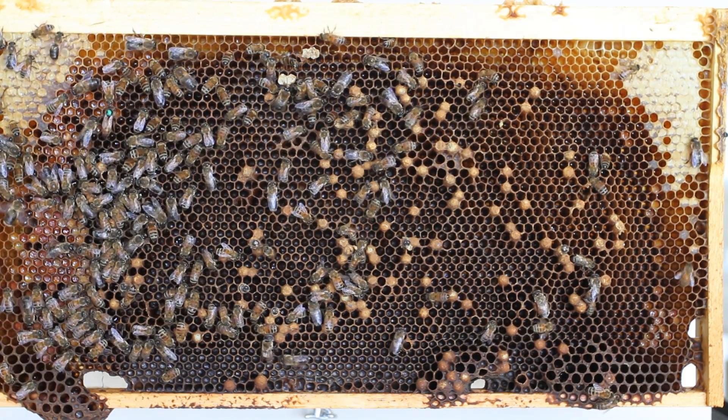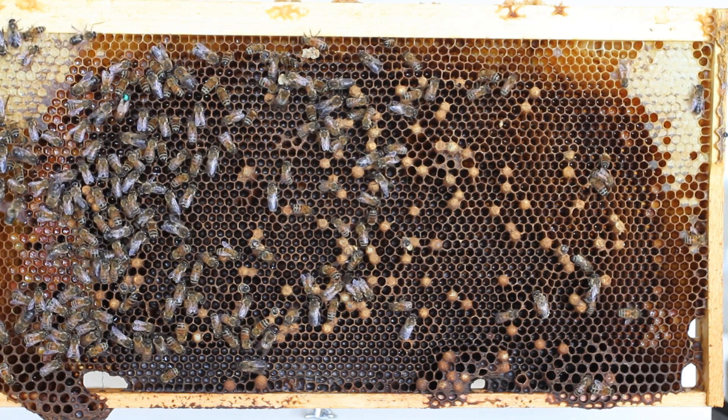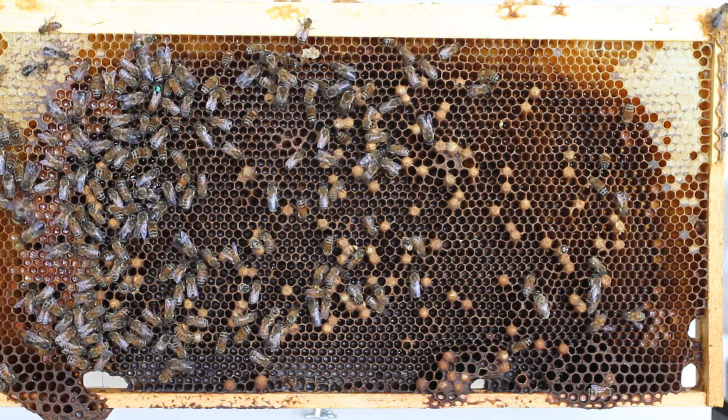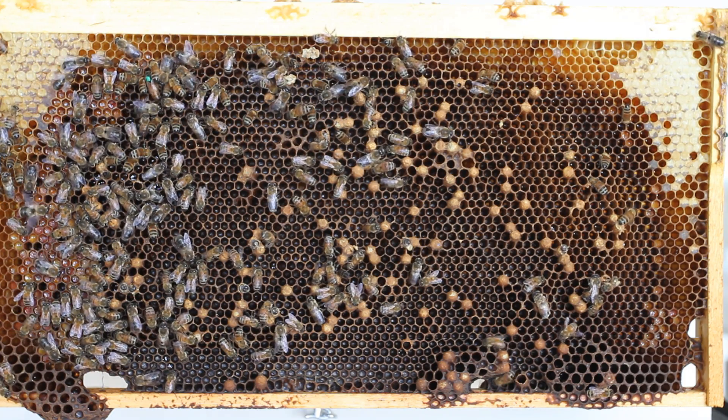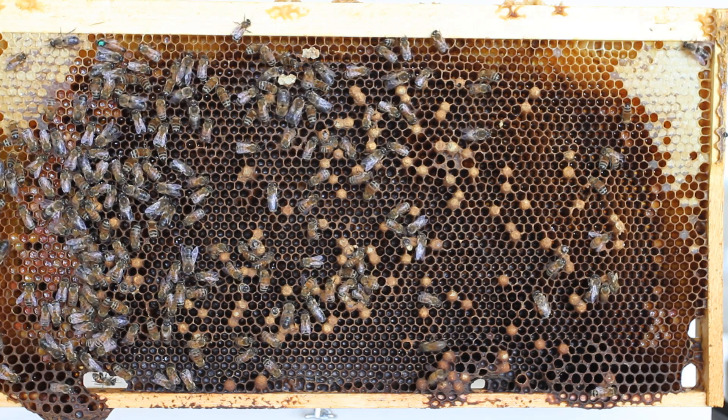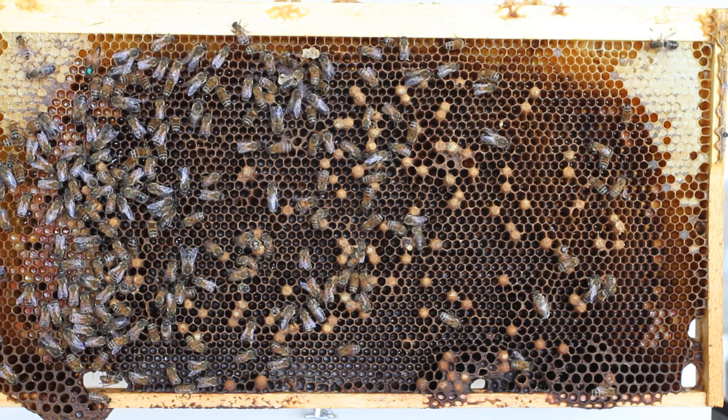a queen that was mated and then over a gradual period of time starts running out of sperm, so you see a mix of drone brood and worker brood in the same working area of the hive — not in drone areas, but in worker cells.